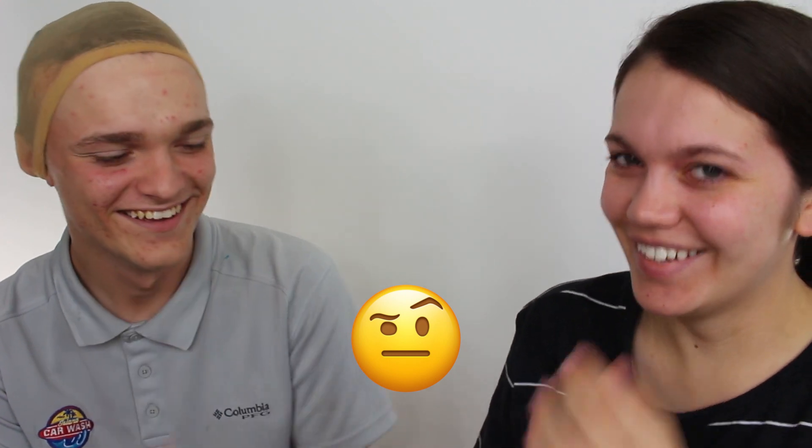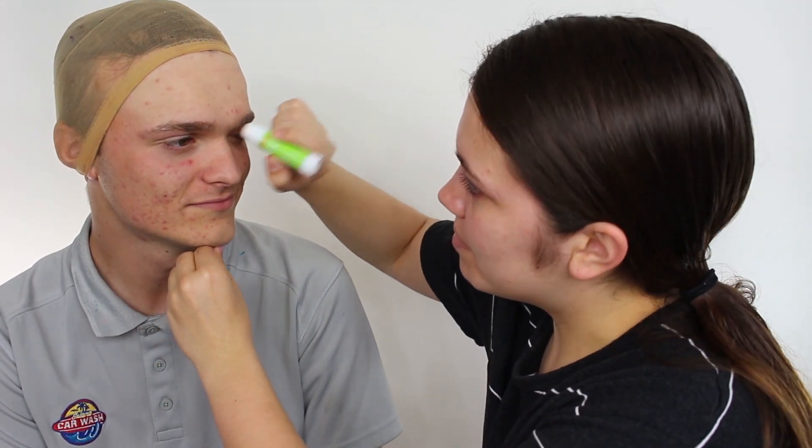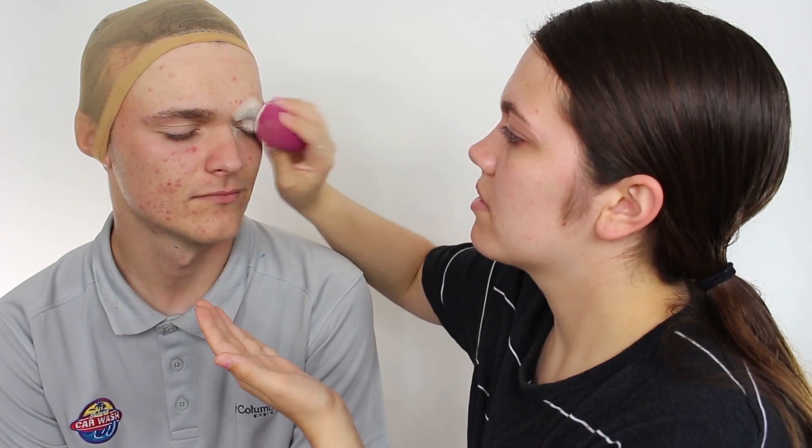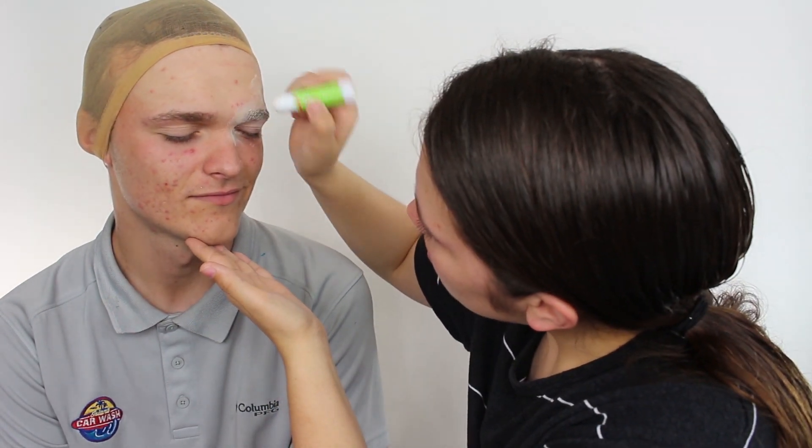Okay, you gotta take your hat off. I don't want to get makeup into it. I'm gonna put a wig cap on you and start by covering your brows. Cover my brows? Yeah. That looks like glue — it is glue. Like the ones you use at school? It is — it's just a glue stick. So you cover brows with glue and then powder? Yeah, I'm just gonna use some powder. It's hard to cover dark brows; you have to do a few layers.